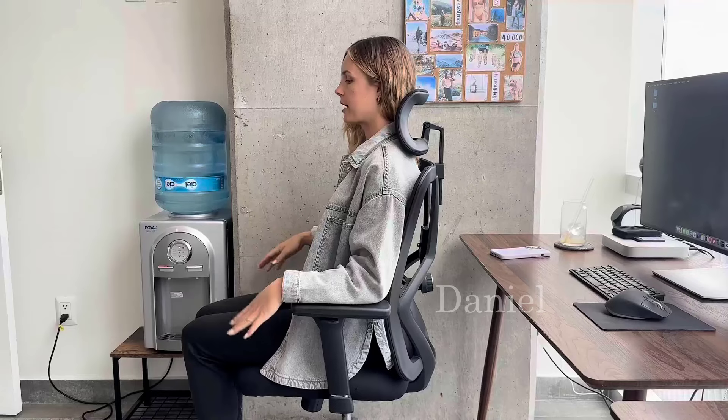After one year of using these Ticova chairs, this is our his and hers review of the durability of the chairs and how comfortable they've been over this year. I'm 5'8 and about 130 pounds, and this is what the chair looks like on me.